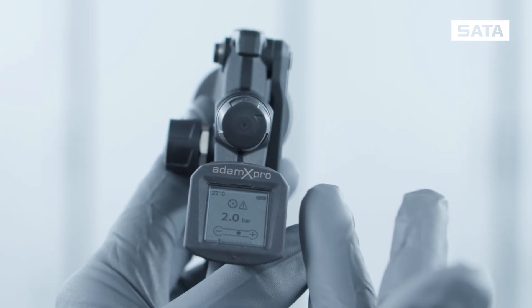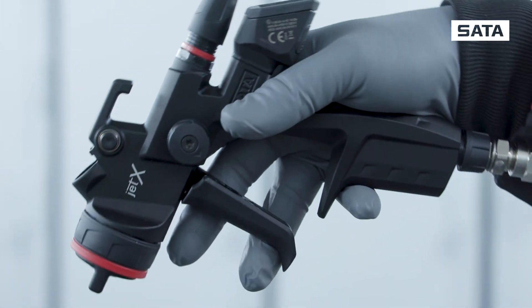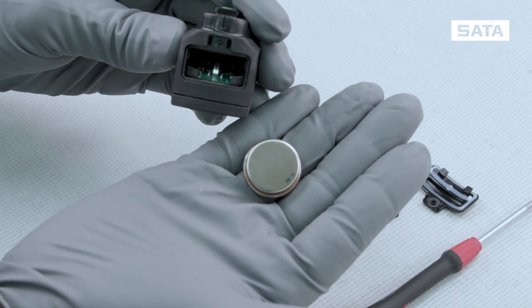Thank you for choosing the Atom X Pro. In this video, we show you everything you need to know about your new digital unit, from initial operation and individual functions and menus to battery replacement.